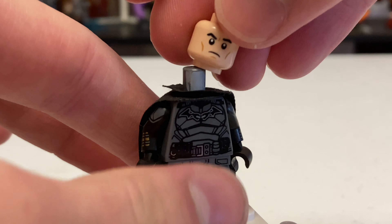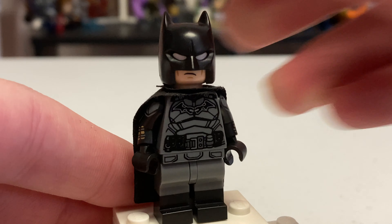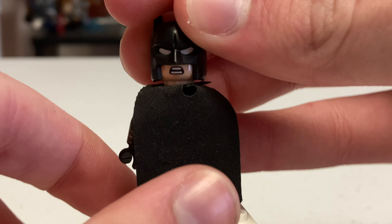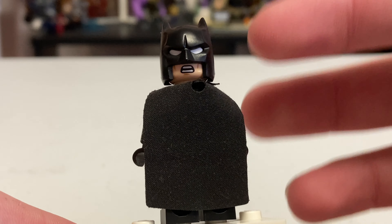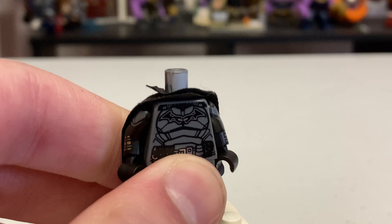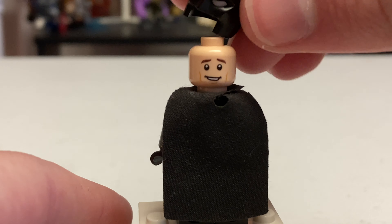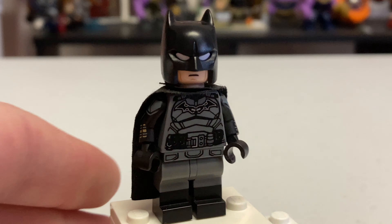LEGO did include their own head for Robert Pattinson, which was also used in the Harry Potter wave in 2021. If you put the helmet over it, it works quite well - he looks a little confused but it works. For example, when he's in the Batmobile screaming in the movie, this face works well for that intensity. However, I like using the Harry Potter head better under the mask. The alternate expression with the smile on the back doesn't work great since Robert Pattinson's Batman doesn't really smile ever.